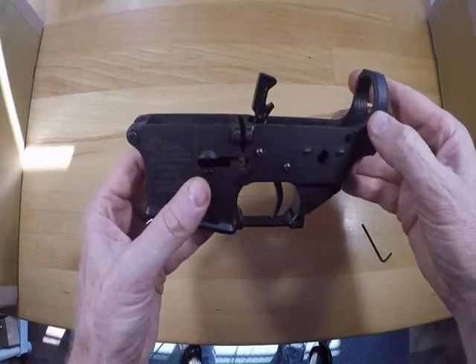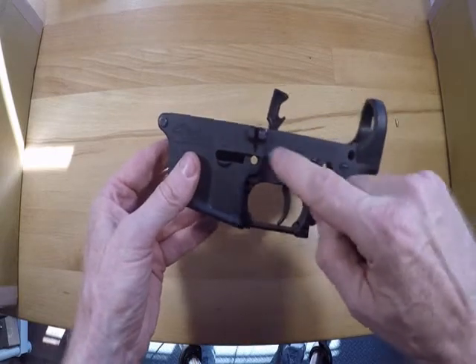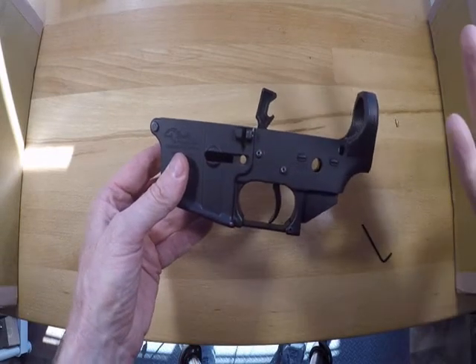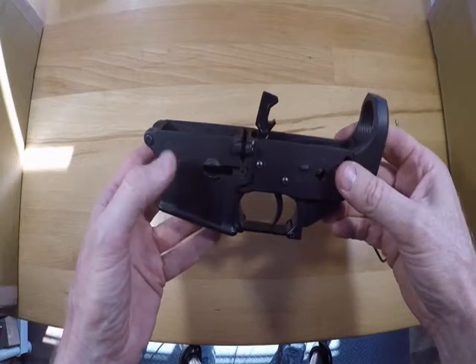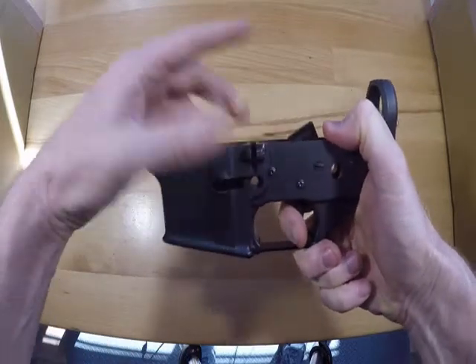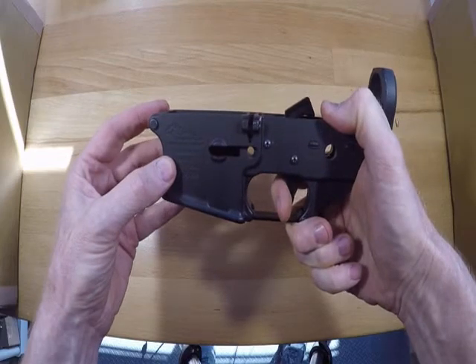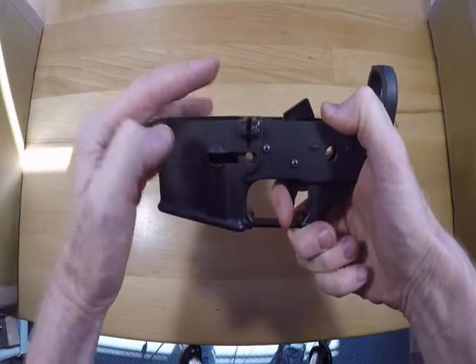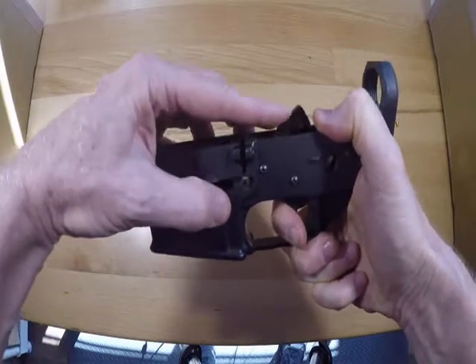A lot of people make the mistake with this where they put the anti-walk pins in and then think they're done. For some receivers that might be the case, but a lot of times if you test this and do a safety reset, it will continue on.